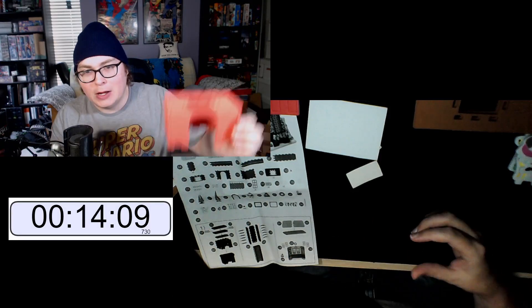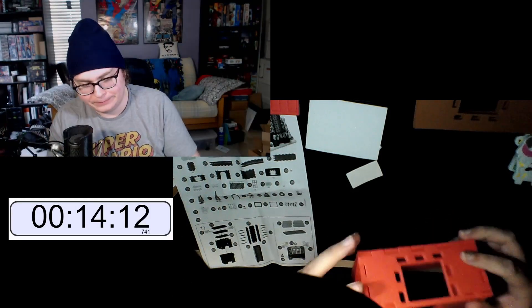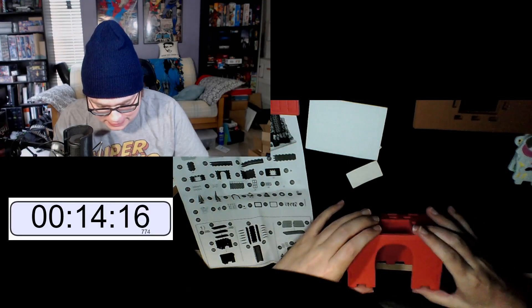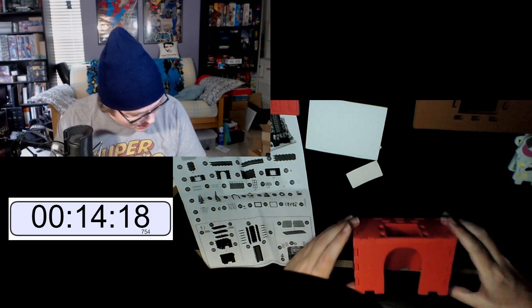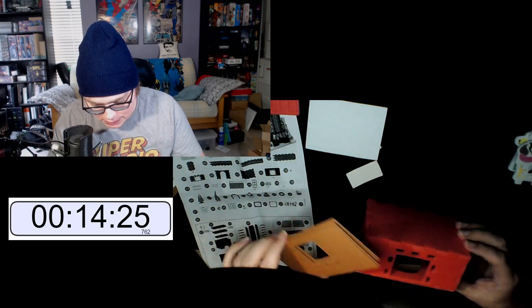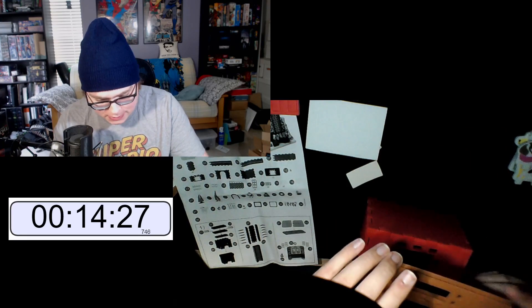Look at that — it's a fireplace! How long did it take me? 14 minutes to get to this spot. What do we gotta do next? Here's where I still have a little bit of questions.